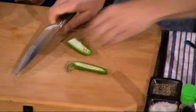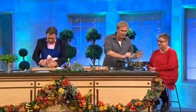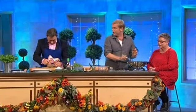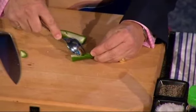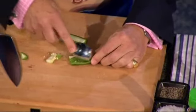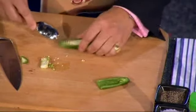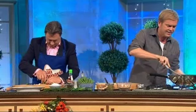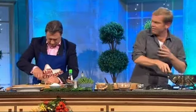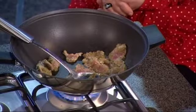Chop off the end like that and then scrape out those seeds with the spoon. Getting rid of the seeds is going to give you all the flavour of the chilli without the heat. And dice it up. See that pork there? It started to colour. And that curry paste has got so much in there — it's got coriander, cumin, all the great spices and it makes it so easy.